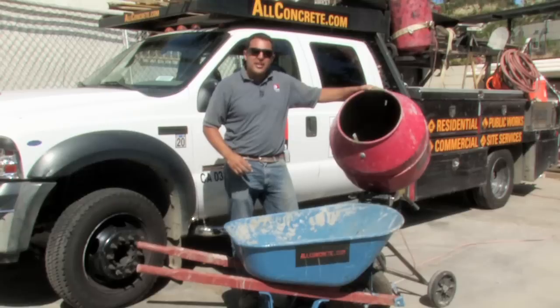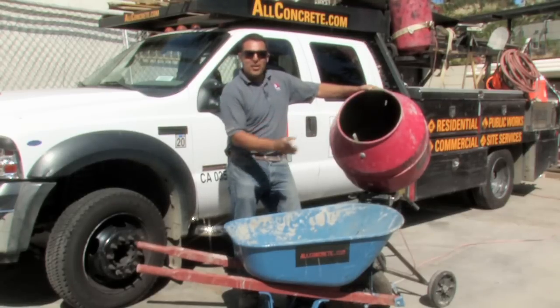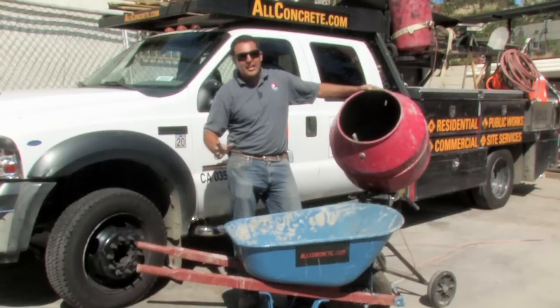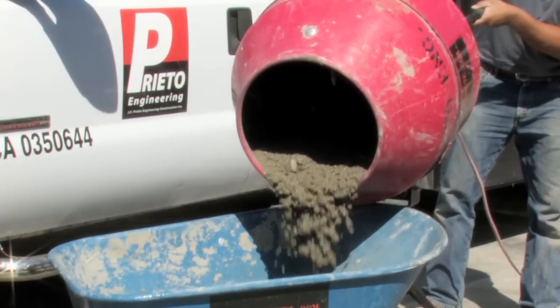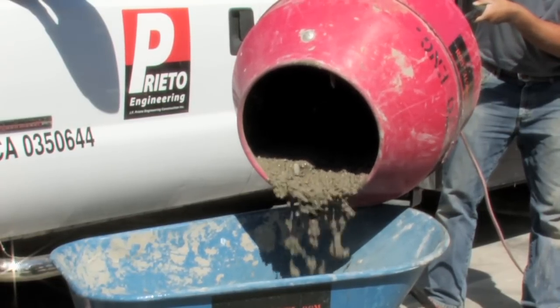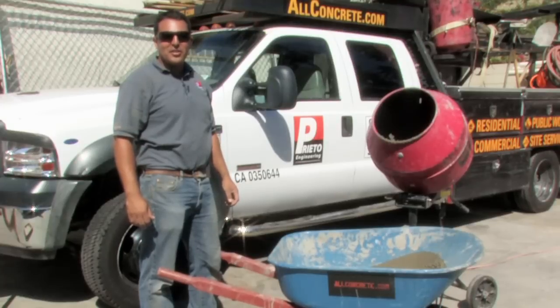Now that my concrete is to the right consistency that I need it at, I'm going to tip the barrel into the wheelbarrow and take it to the appropriate location. Most of these concrete mixers not only tip, but also turn to the appropriate location. My name is Giuliano Prieto with Prieto Engineering.